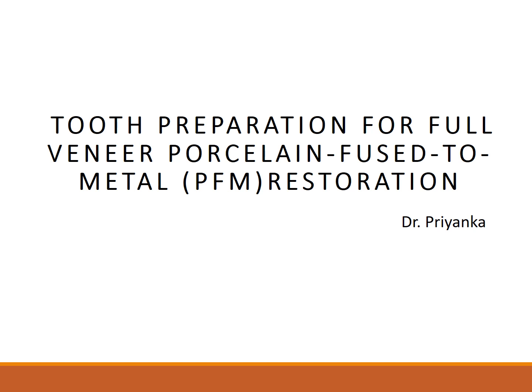Good morning to one and all. I'm Dr. Priyanka, and today's topic is tooth preparation for full veneer porcelain fused to metal — that is, the PFM restorations or crowns.